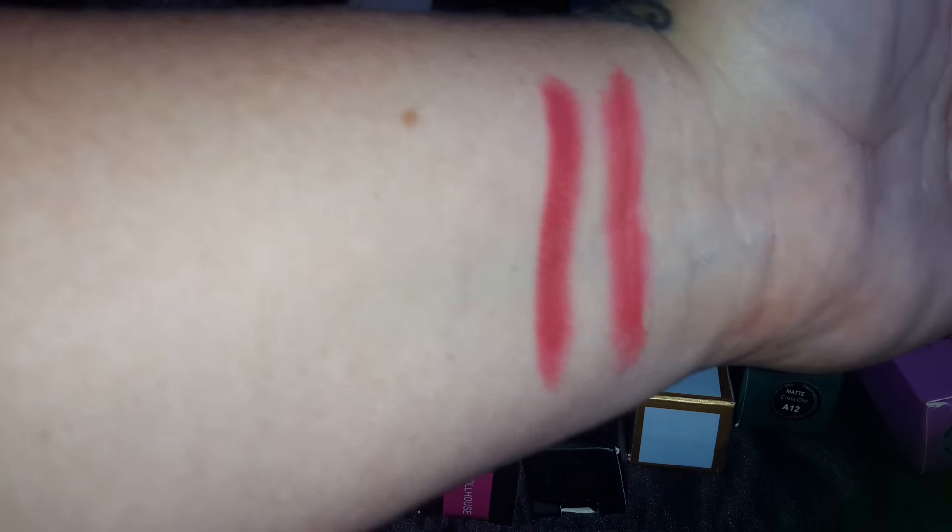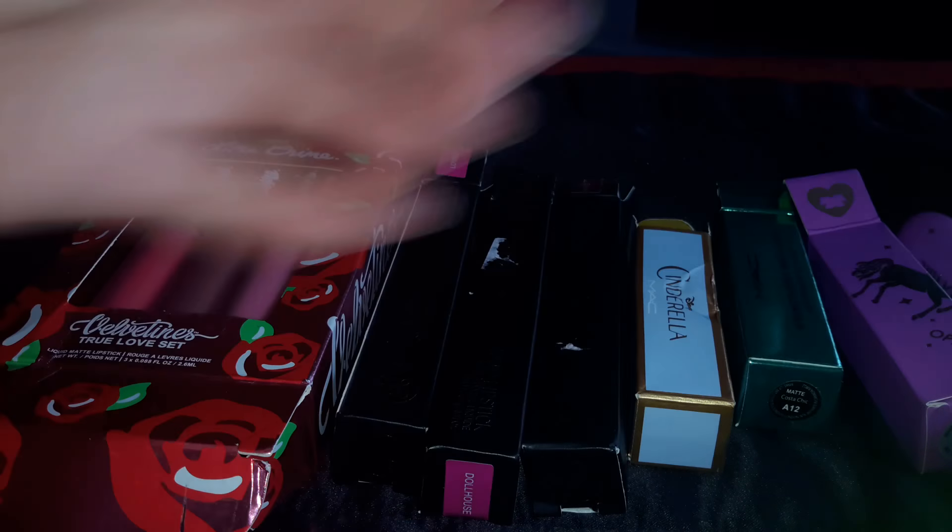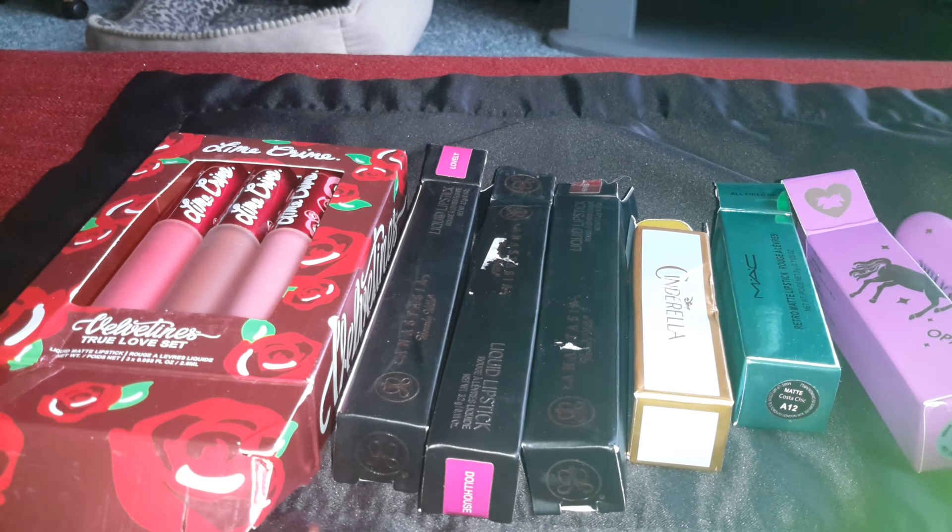It looks like that in the tube, but it looks darker swatched — like a dark red. It's a really pretty color. It glides on nice.